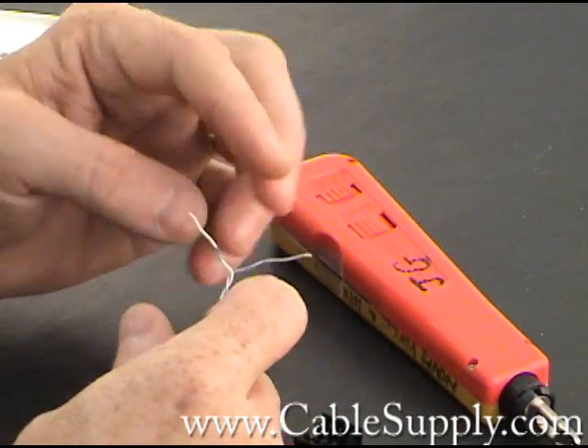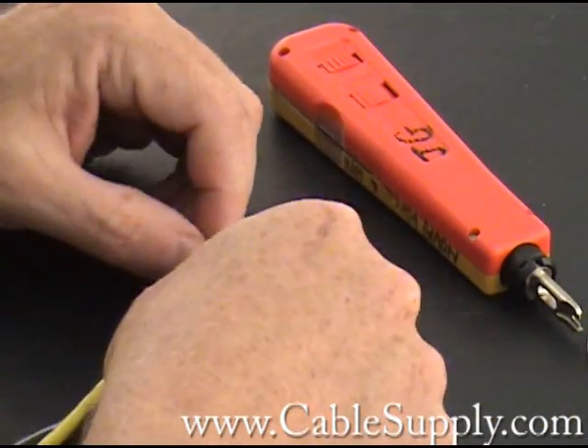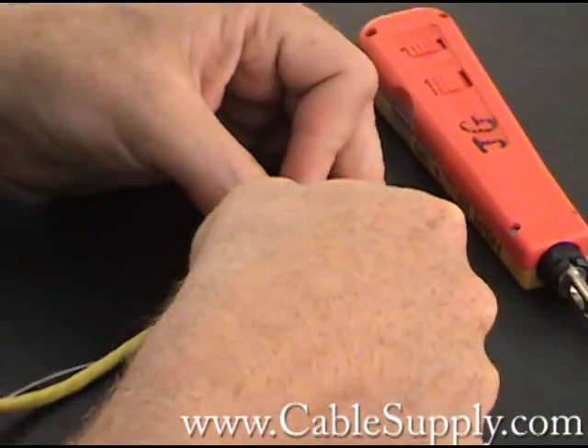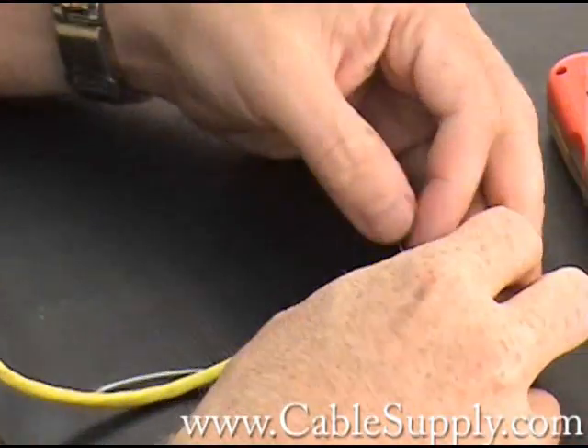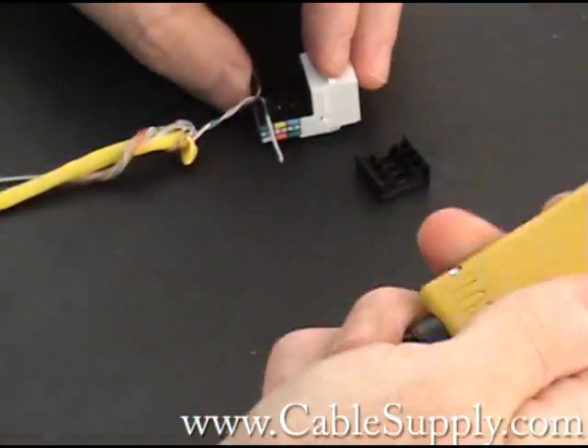You don't have to worry too much about the twists on an RJ11 because it doesn't affect it that much. It's not like computer cable where you have to watch your twists to make sure you maintain them.